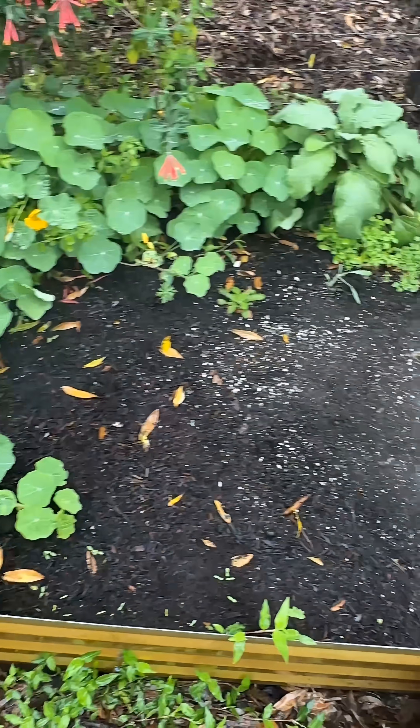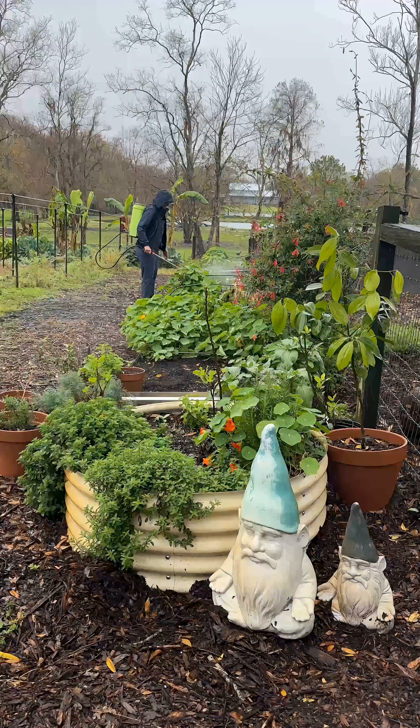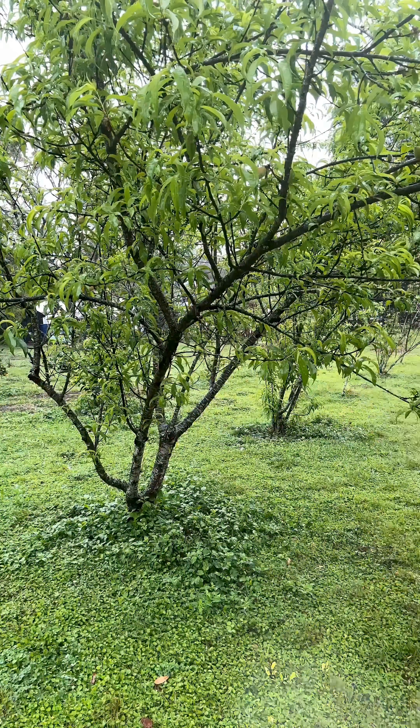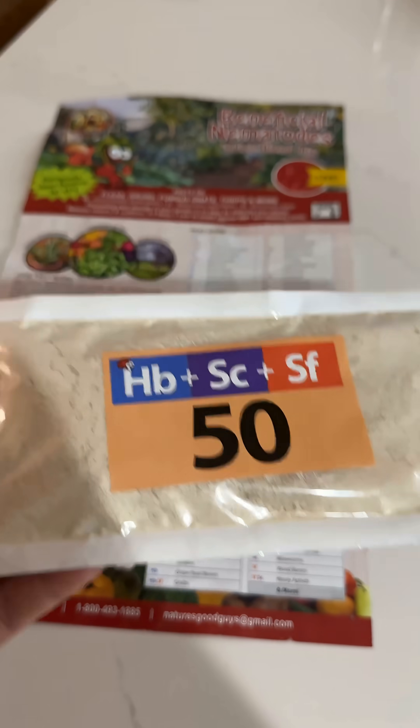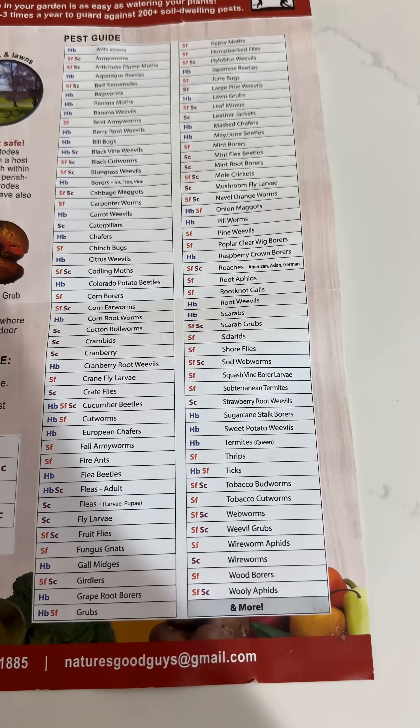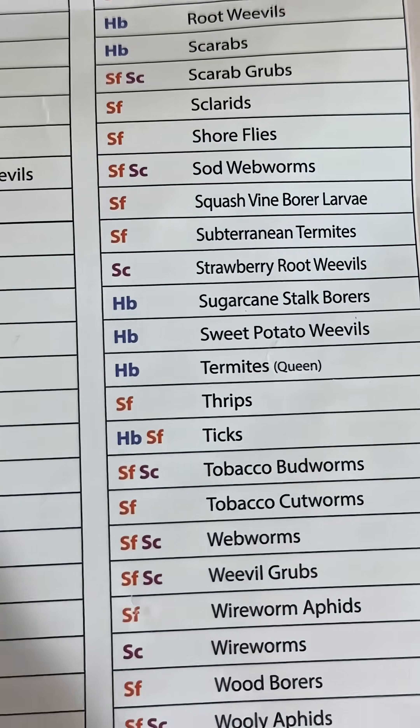The absolute easiest thing that you can do in your garden to have the biggest impact on your pests is to spray beneficial nematodes. They are natural, organic, and the process is really simple. Beneficial nematodes are these tiny microscopic worms that burrow into our pests and kill them.